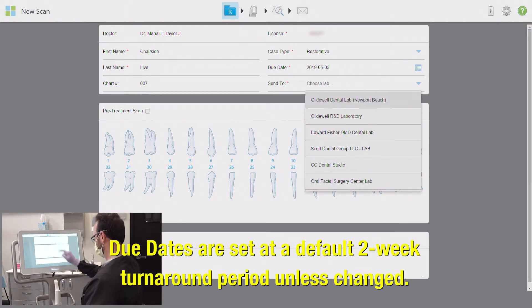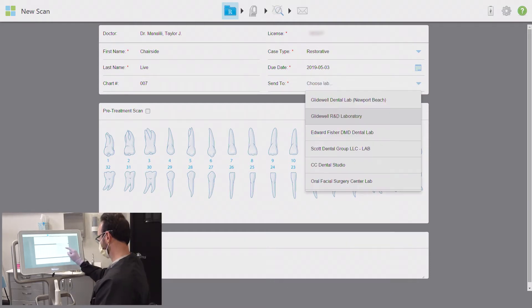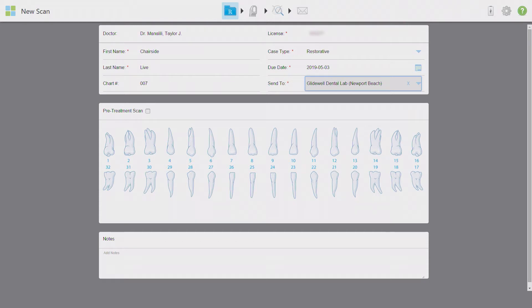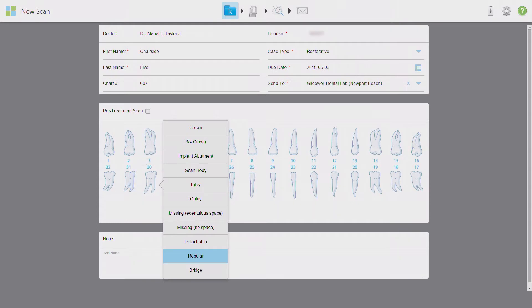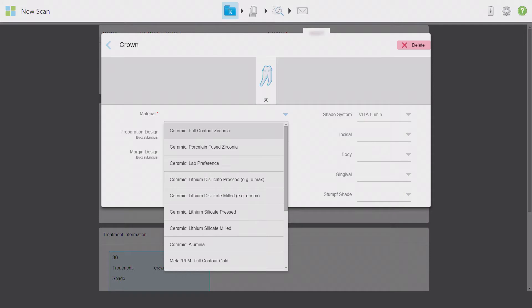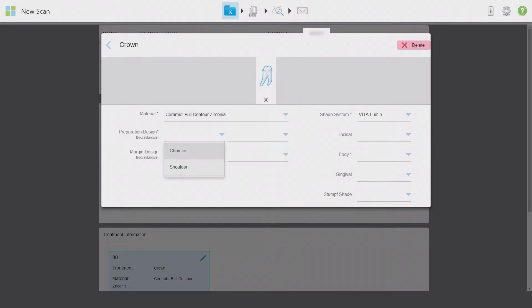The iTero will automatically suggest and highlight a two-week turnaround time unless you specify a rush case and change the due date manually. Under the send-to menu, select the lab this will be delivered to — today this scan will be headed to my home base, Gladwell Dental Lab in Newport Beach, California. I'm going to give as much information as possible in the prescription portion. I'll select the tooth in question and click on the appropriate restoration — today is a full coverage crown. My doctor is requesting a Bruxer aesthetic solid zirconia restoration.